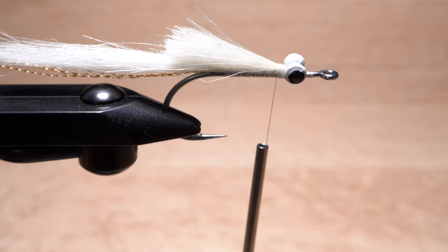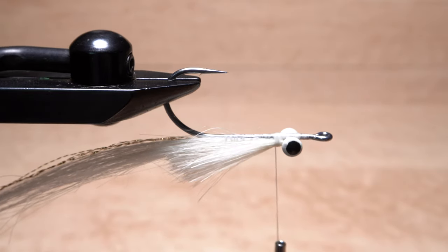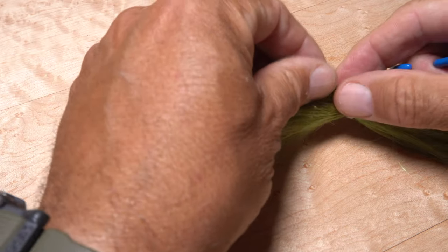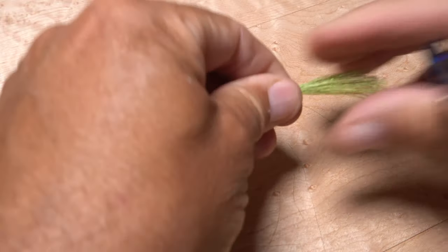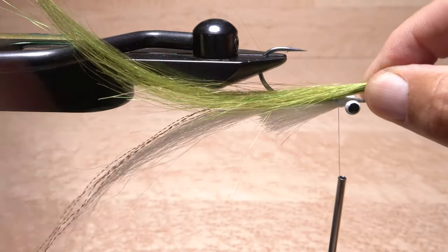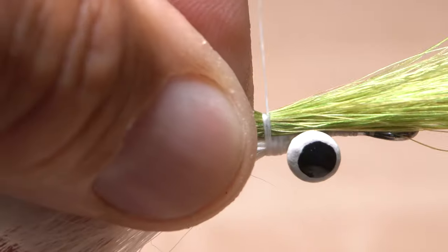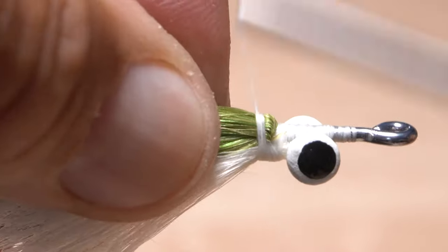Next, turn the fly over so the underside of the hook shank faces up — this is why a rotary vise is so handy. Now snip a similar size clump and length of olive squimpish fibers free; here, they're in hank form. Remove the short fibers from the butt ends and overly long fibers as before. Align the olive tips with the white tips and lay the material on top of the underside of the hook shank. Secure the material behind the dumbbell eyes and pull the forward-pointing butts back and anchor them as well.